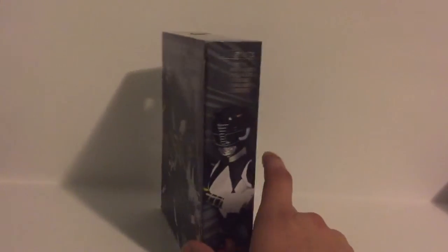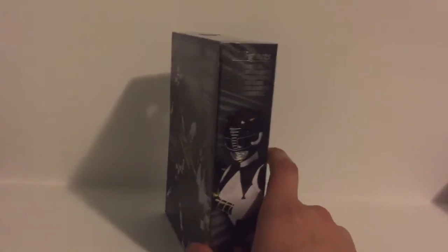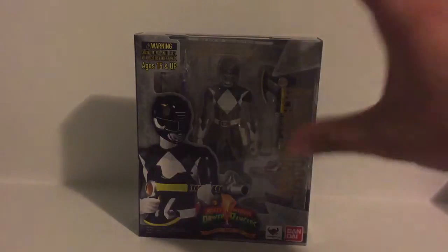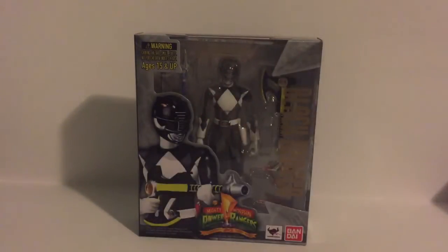Speaking of the whole line, all the figures are articulated. The box isn't that big — I personally prefer smaller packaging. You don't need that much packaging to show off. This small packaging just pretty much shows off everything it needs to. It does its job, and I like that.